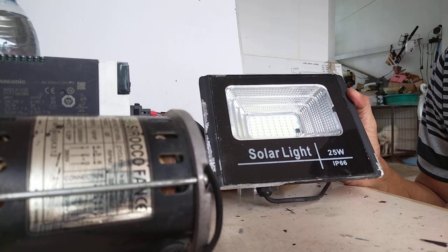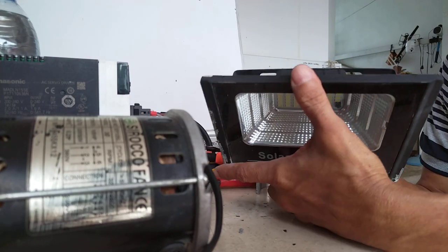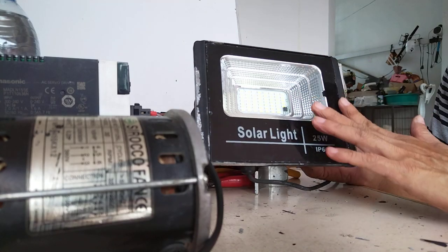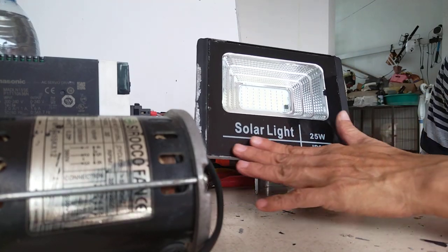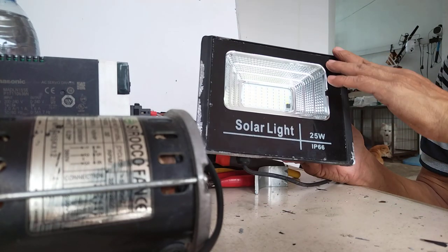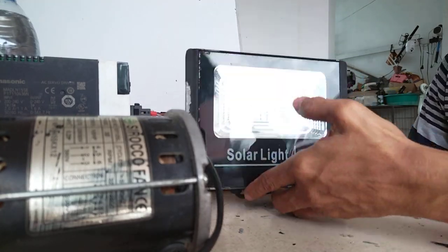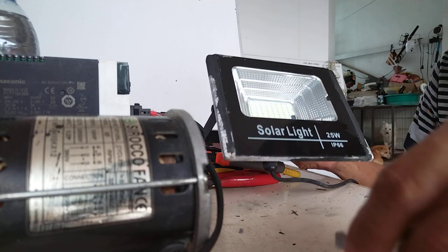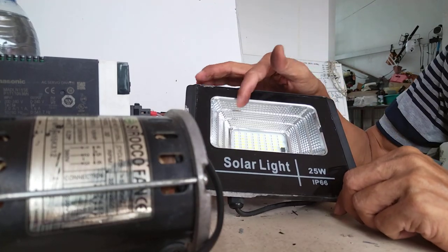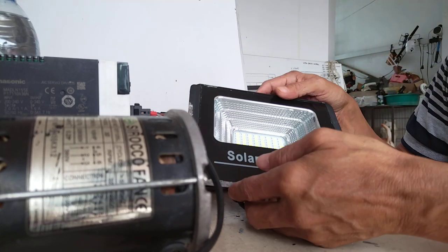The problem with this outdoor application device is that the front panel is glued onto the casing. You cannot see any screws where you can loosen it up to remove the solar light.